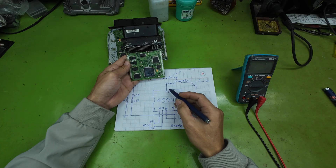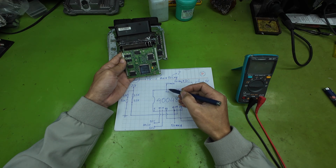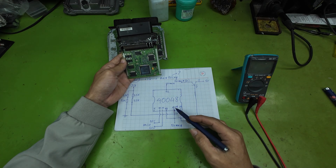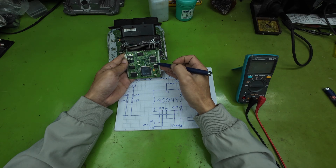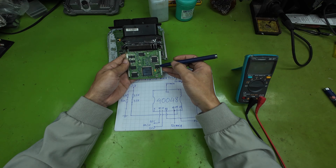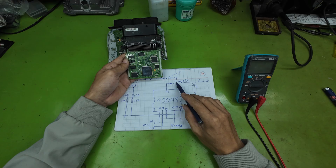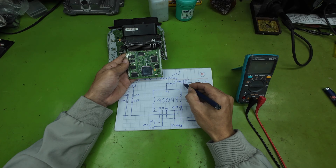At the same time, this power is also fed into pin 42 and pin 18 of the IC40048. And in parallel, it is sent to the drain terminal of the MOSFET transistor, where the voltage is stepped down to generate the 5-volt supply for the entire ECU system.